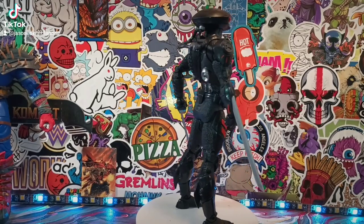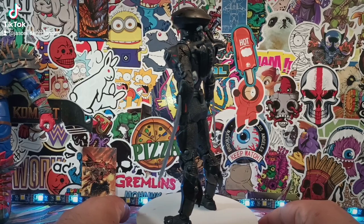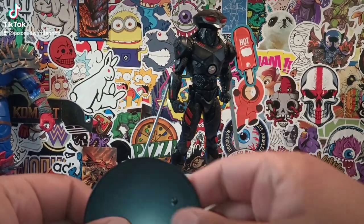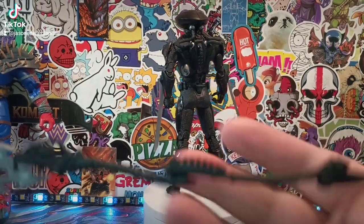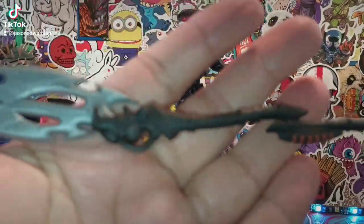Okay ladies and germs, there is Black Manta out of the package. Before we take a look at the figure, let me push him back here. He does come with a black circular base right there and this awesome, magnificent weapon-looking piece right here. I'm glad they actually put some orange on it for the detail — it's mostly all black and silver.